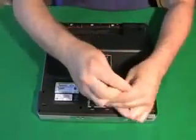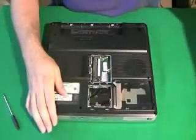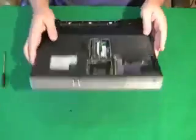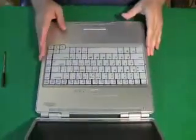Now we're going to get the hard drive out. This laptop actually already has the hard drive taken out, so we'll just take the cover off. Now what I really want to do is get the screen off because the screen's going to be in the way — I want to remove it from the equation.